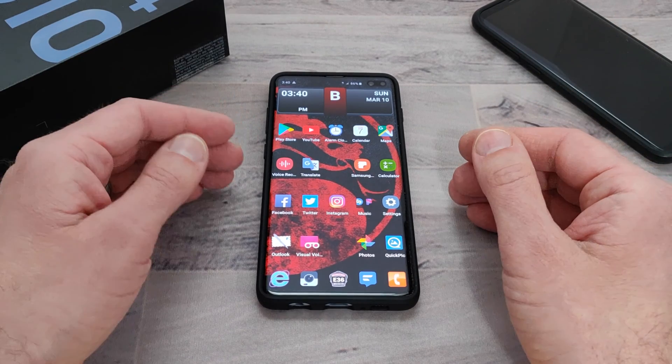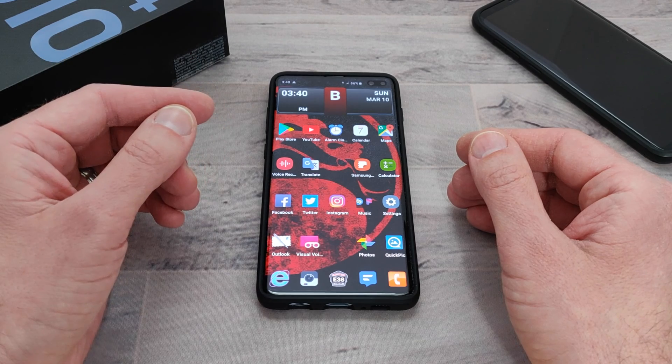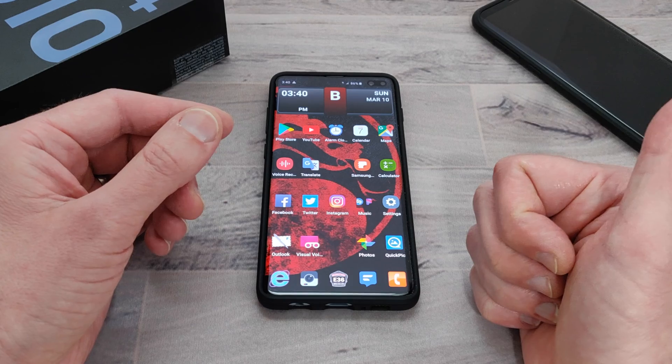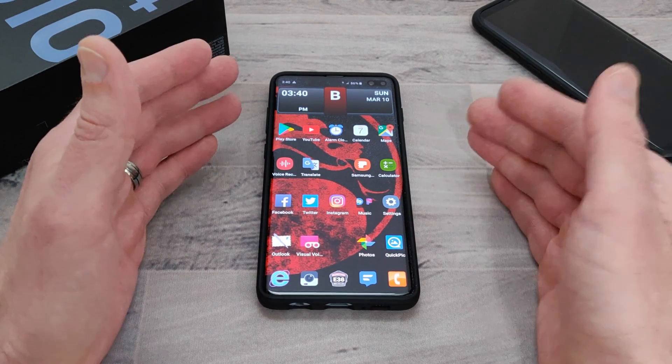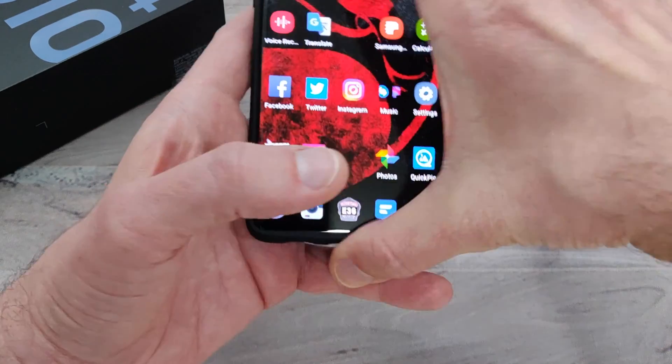Now this works on the Galaxy S10, S10 Plus, and S10e, and it also works for Galaxy S8, S8 Plus, and Note 9. Pretty much all the Galaxies that have the Bixby button will be able to use this. So let me go ahead and show you what I'm talking about.